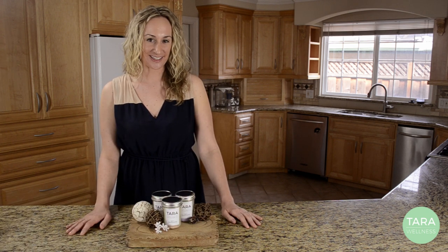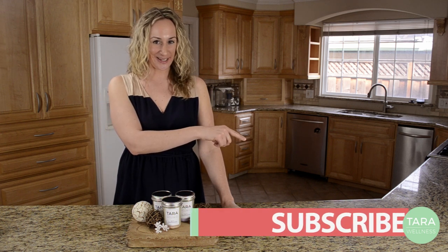Hello, this is Garen from Tara Wellness and today I'm going to teach you how to make your own homemade candles with your choice of wax and essential oils. And for more helpful tips, subscribe to my channel below.